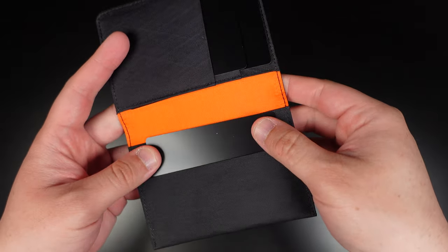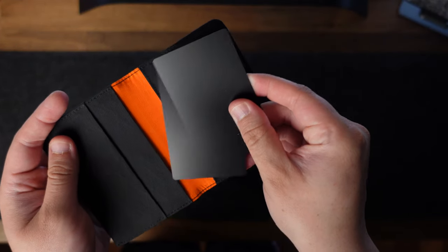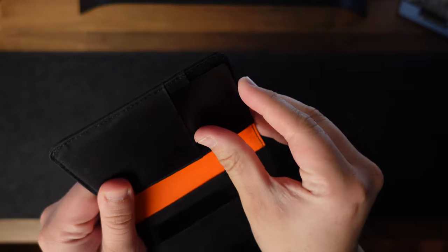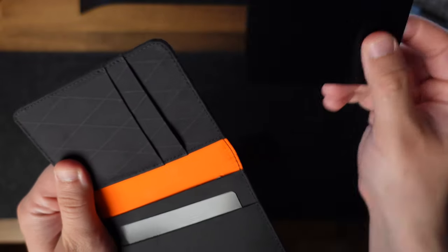The last two card slots are located underneath. The wallet can hold a maximum capacity of 12-14 cards, but I would say that 10 cards is the maximum number I would put in without overly stretching the fabric too much.